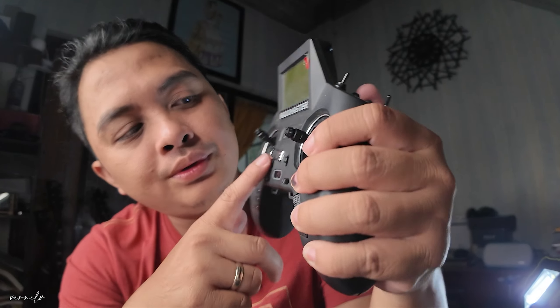So these are the buttons of the RadioMaster Zorro. At the top, you got your screen — this is just a grayscale screen. For FPV drones, this is not that important. As long as you can read the text or adjust your settings on the fly, the color or monochrome doesn't matter much. So if it's grayscale, it's okay.